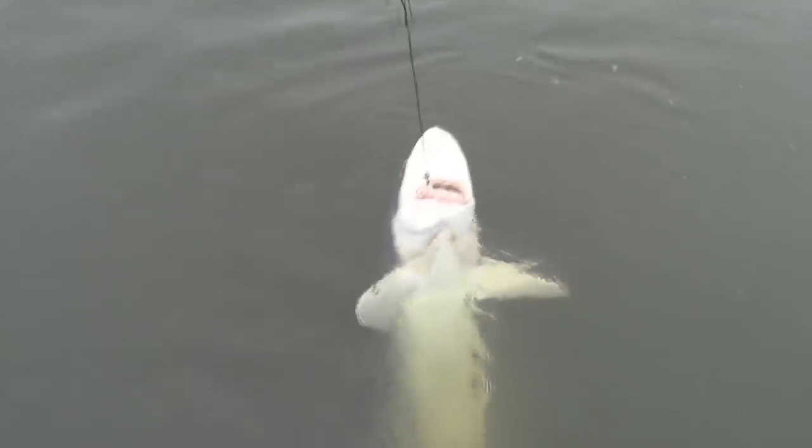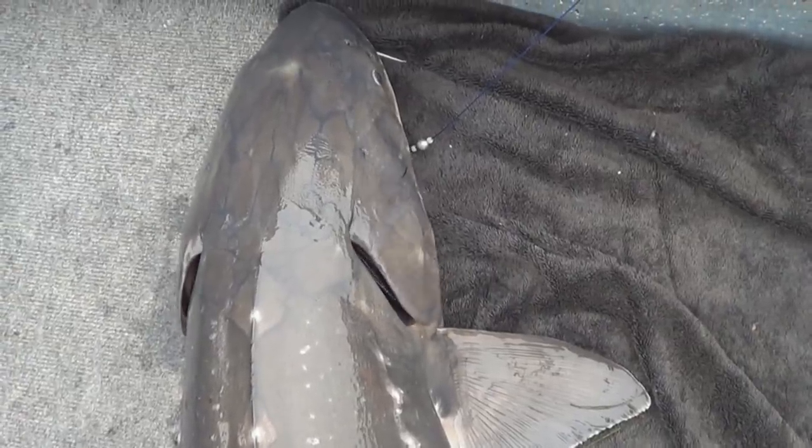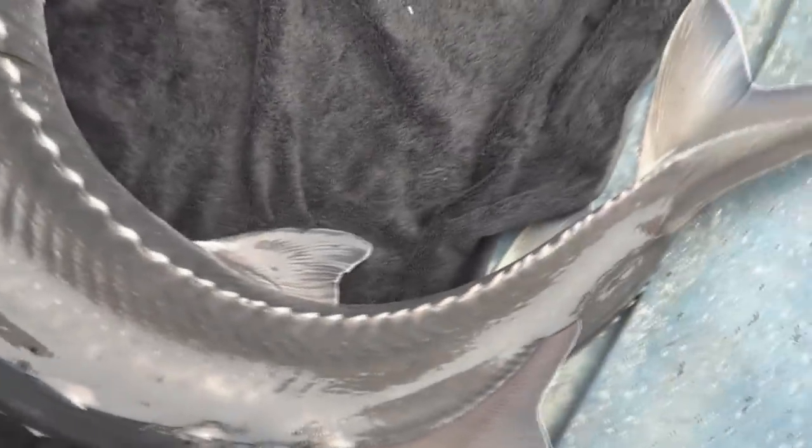Beautiful keeper! Nice keeper. Beautiful keeper-sized fish right there. Look at that. Way better than that — that's exactly what I was looking for. This is it. Time to get them on in. Look at that — it's a big keeper-sized fish, just what we were looking for.